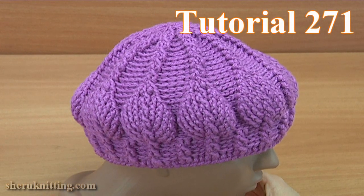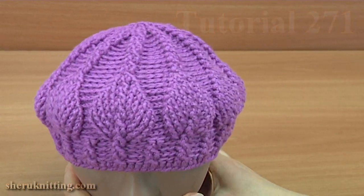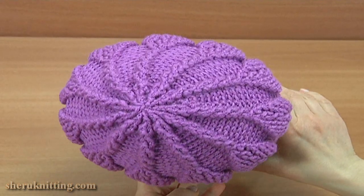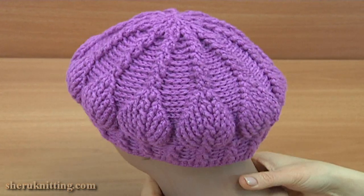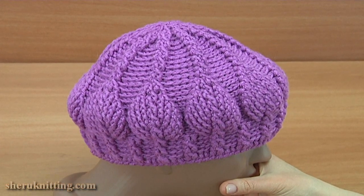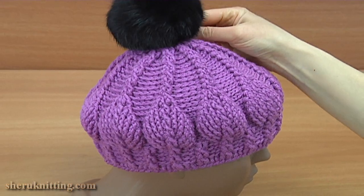With this video tutorial you will learn how to crochet a beanie hat with a sleeve pattern. I will also show you how to make the crown for this unusual hat. We divide our work into some parts: brim part, body part with a 3D leaf pattern, and crown. You can wear it as is or add a pompom on the crown.